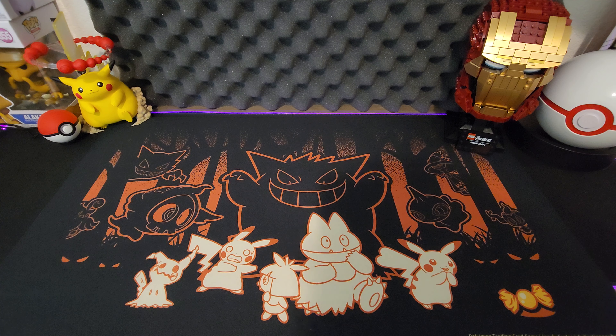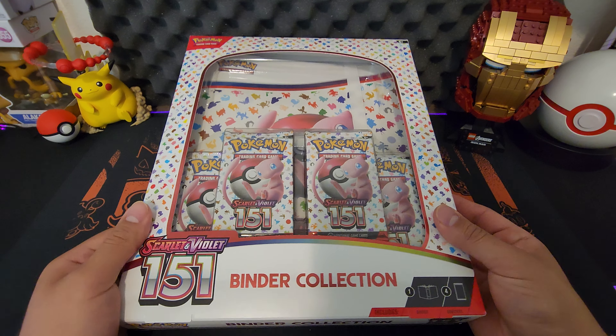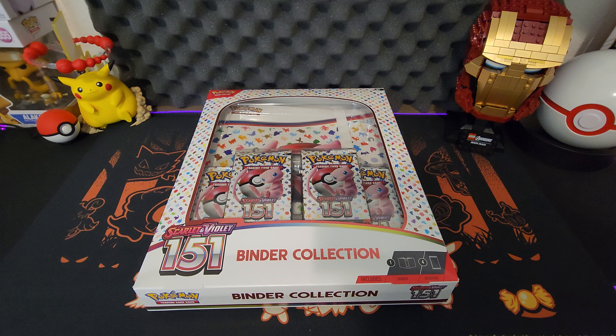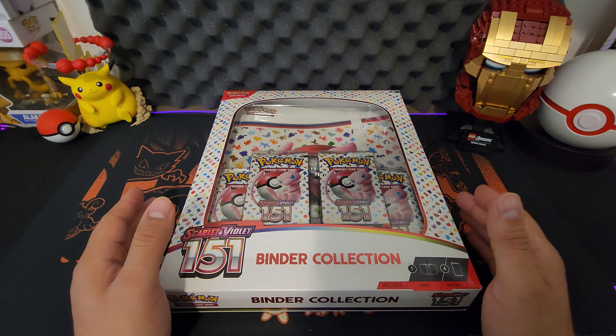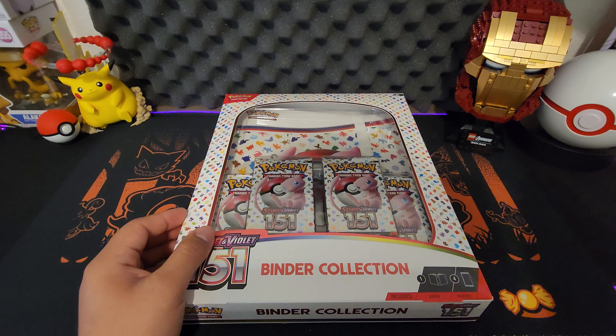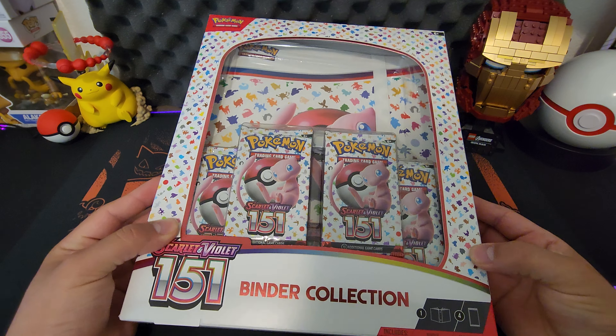Hello YouTube, this is your boy Alex. We are definitely back at it with the 151 products. I still have some along the way and I have some now, so I thought let's make a video. Today I will be opening this binder collection, which is pretty nice because it gives you somewhere to store your cards. I'm trying to complete this set — I don't know if I'll be able to do it, but this will be my first set to try to complete for Pokemon. Before we get ahead of ourselves, if you do me the favor to like and subscribe to the channel, that would help the channel grow as it has been — and thank you for the new subs.